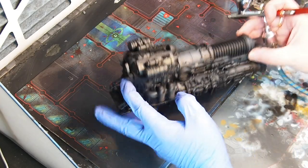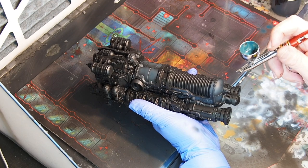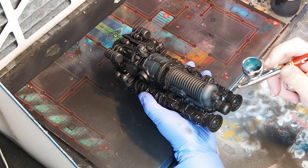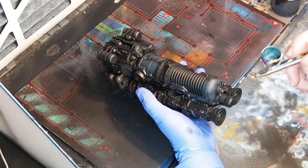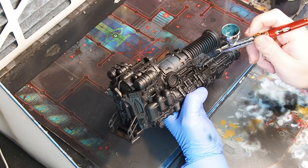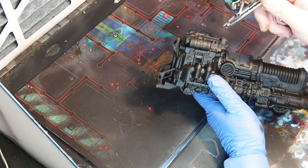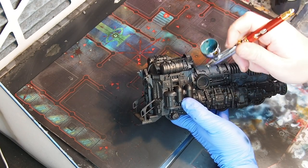Now as usual when working with an airbrush or a normal brush, when you are at the highlighting stages always leave some of the previous darker color. In this case I have black as a base coat, so I want to leave some of the black in the recesses. As you may notice it looks really highly saturated now when I am spraying — that's just the video quality at the moment, and in the end you will see the final product.